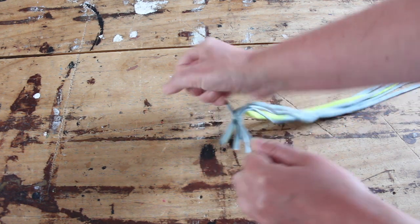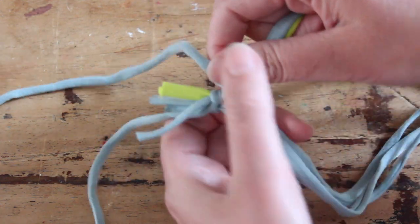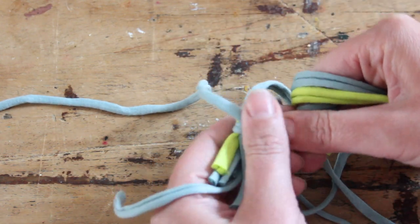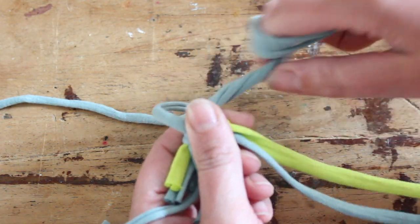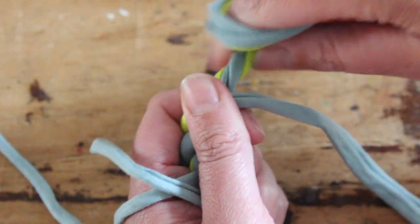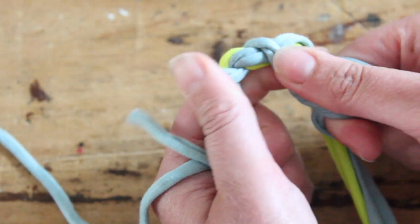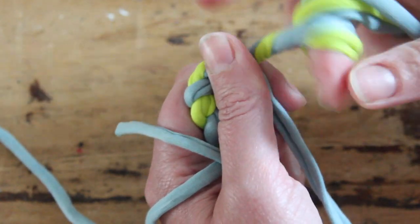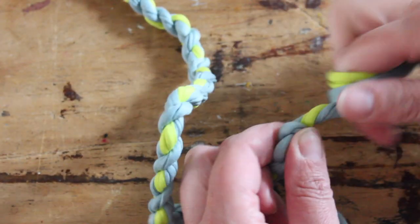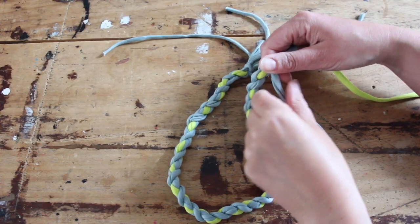This is so much easier than you think — all you need to do is divide them into three strands and two strands. You're going to twist them away from you: around your finger, twist twice, and bring it forward towards you. Do the same thing with the other strands — take it out of your finger, twist twice away from your body, then bring it towards you over the other rope. Keep your thumb holding it down tightly. So: twist away from you twice, pull it forwards towards you, put your thumb on top, and just keep doing this until you have a nice bit of rope.